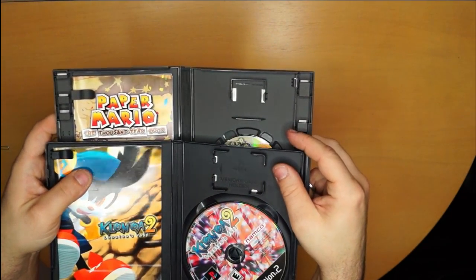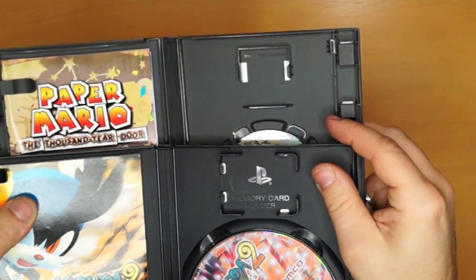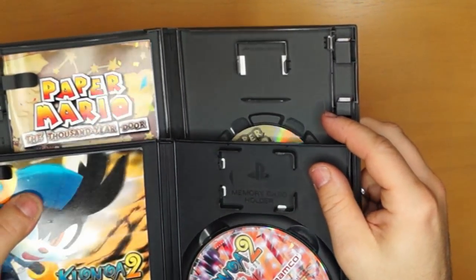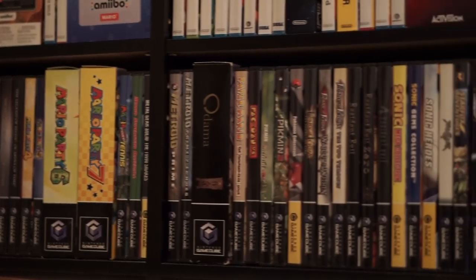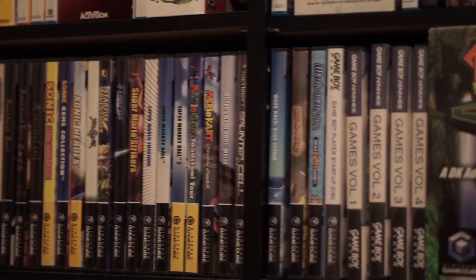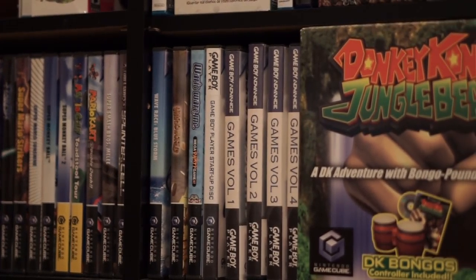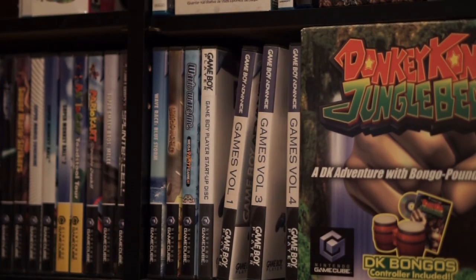Seeing the memory card slots built into PS2 and GameCube cases gave me the inspiration that I wanted a DVD-sized case that held Game Boy Advance games. A case of this size would be exactly large enough to hold 10 GBA cartridges — this would be ideal for me. It would fit in perfectly on my media shelf right next to my GameCube games. I could easily pull a game out to use in my Game Boy Player, or I could grab the whole case and take it on the go. I hoped someone would manufacture something like this, but when that didn't happen I decided to make my own, and now I'll show you how to do the same.